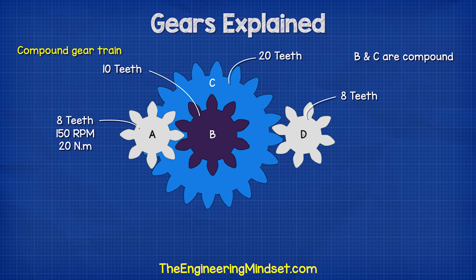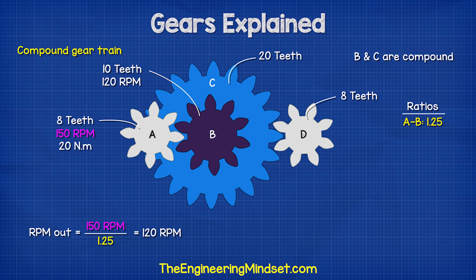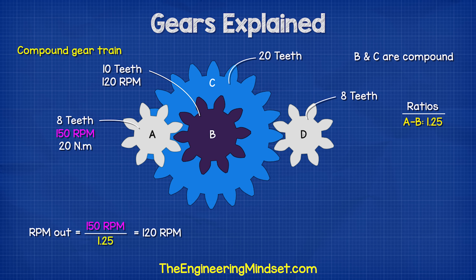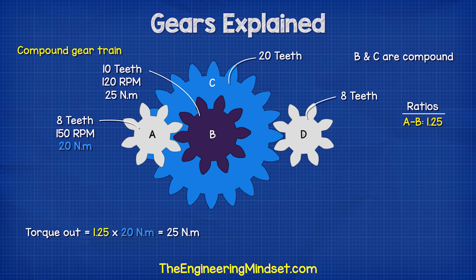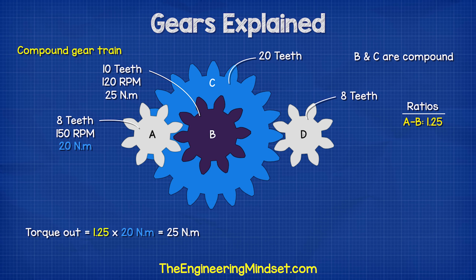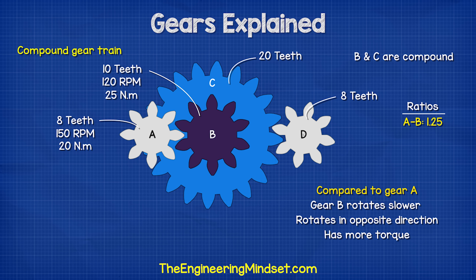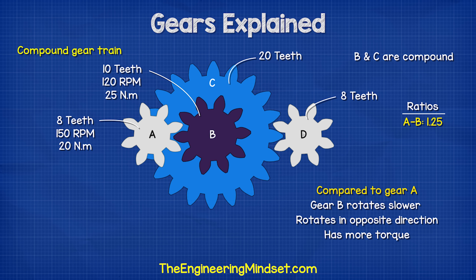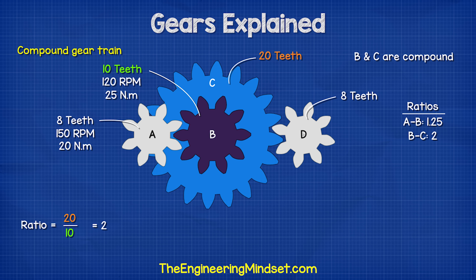If gear A has 8 teeth and gear B has 10 teeth, then the ratio is 10 divided by 8, which is 1.25. Gear A rotates at 150 RPM, so gear B is 150 RPM divided by 1.25, which gives us 120 RPM. Gear A has a torque of 20 newton meters, so gear B is 1.25 multiplied by 20 newton meters, which is 25 newton meters. This gear rotates the opposite way to gear A — it will rotate slower because it is larger, but it has more torque.